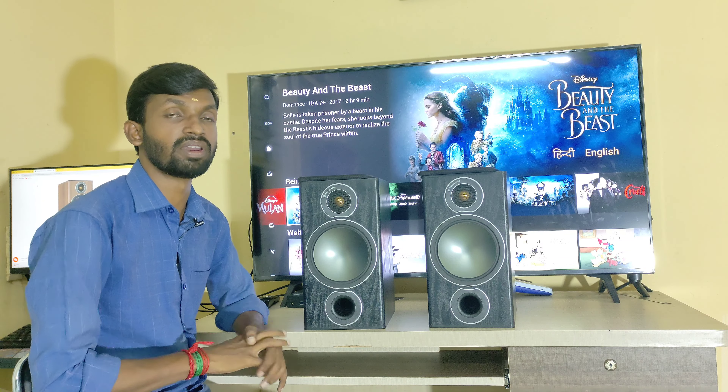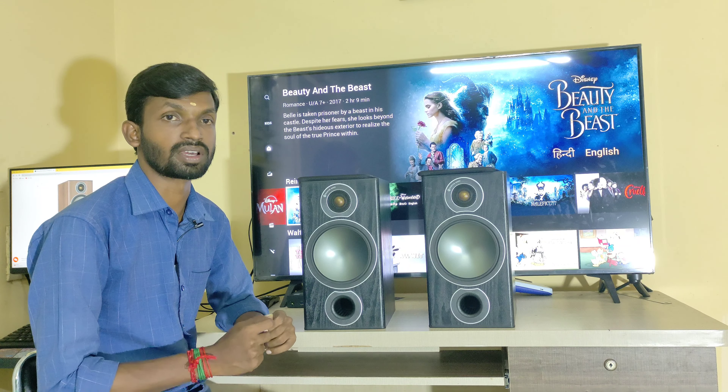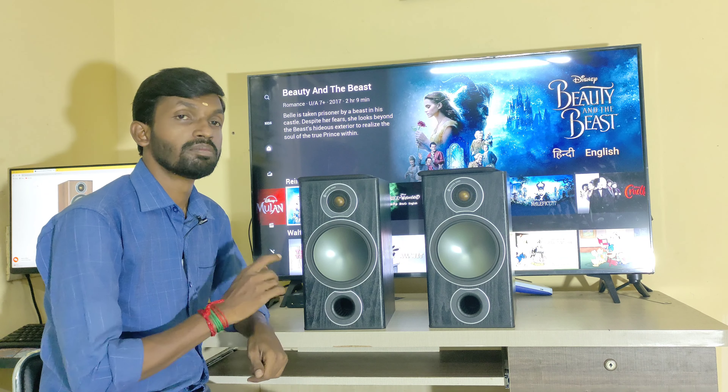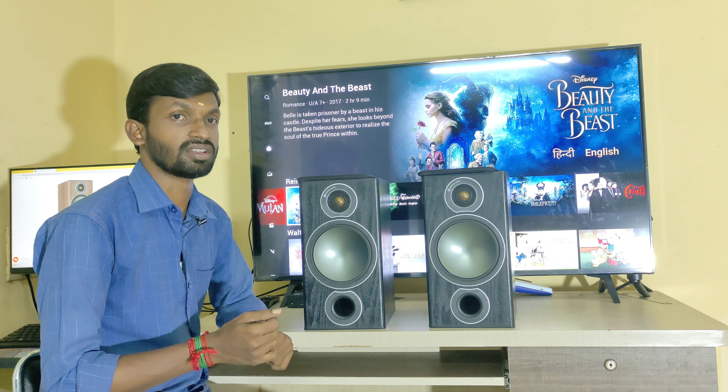The bass and mid-high frequencies can both be felt. The mid-bass driver is 6.5 inches, handling bass and midrange together.